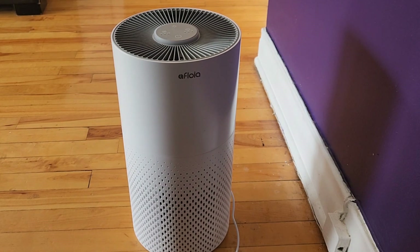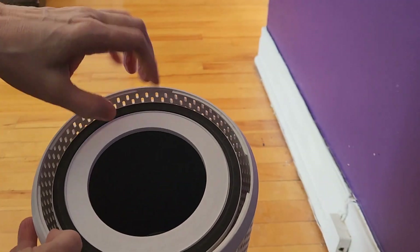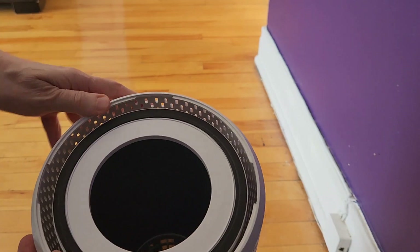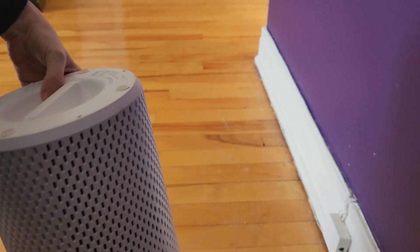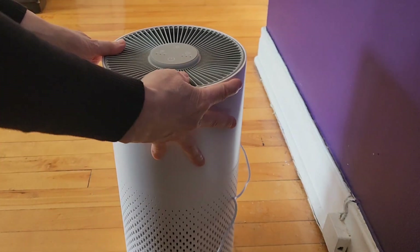Hey everyone, I wanted to review the Afloia air purifier. I wanted to use it for a bit to see how it works for me before doing my review, and I have to say I'm pretty happy with it. You unlock it and open it up, and the filter is inside. You would just take it out and clean it out, and you can get replacement ones as well. I haven't had to replace mine yet — I've only had it for a couple of months — so cleaning it was pretty easy.